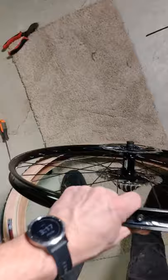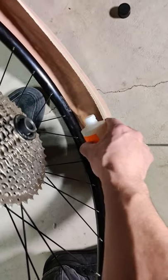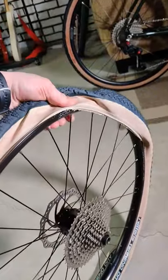Then you can take your wheel and start placing it in the tire and get one side of the bead set up. Go ahead and pour some sealant in, then start beading up that side of the tire. You might need levers for this part.